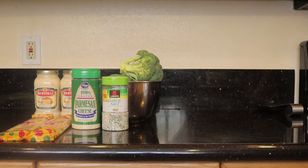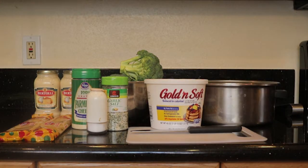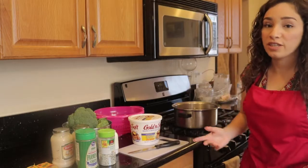So your ingredients are: two packs of raw pasta, two jars of alfredo sauce, broccoli, parmesan cheese, garlic salt, regular salt, a cutting board, your knife, butter, a pot, and your colander.